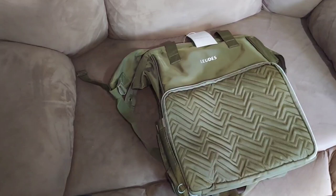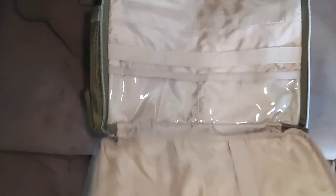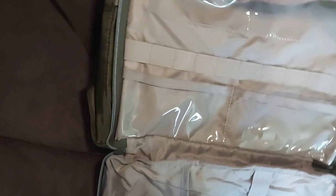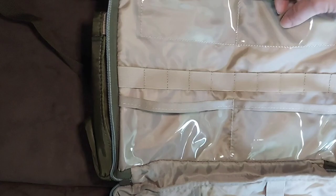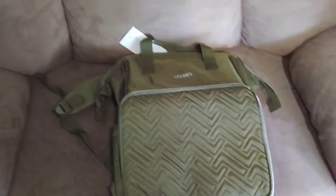I came upstairs because the lighting up here is much better. As you can see, it's a pretty good size backpack — this is the brand, and I did order it from Amazon. On the front there's a front pocket that zips all the way open and down. Inside there's a place for buttons or embellishments, stitch markers, and your crochet hooks. It also works great for knitting needles.